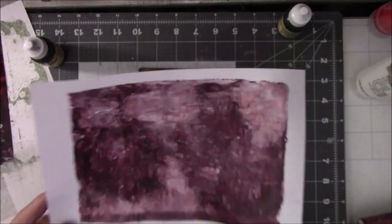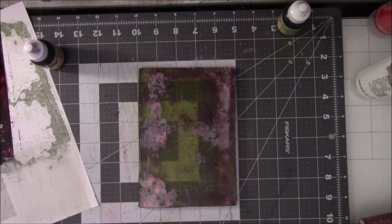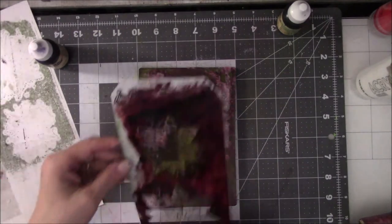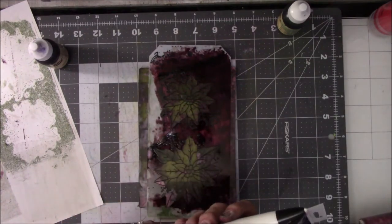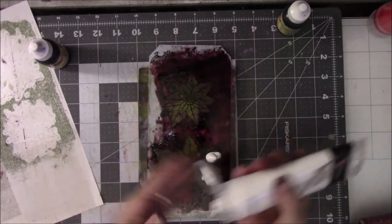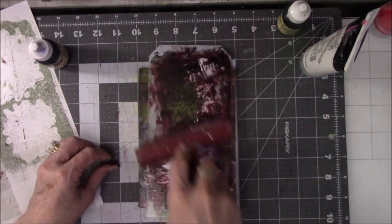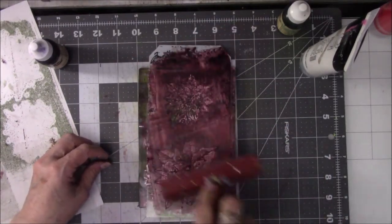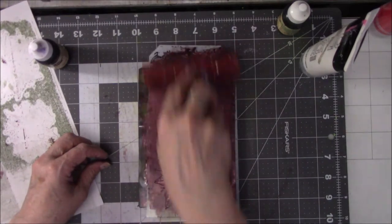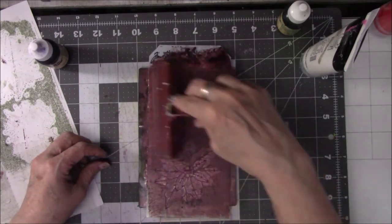Nope — two blobs. But it still looks interesting, just not what I was looking for. Let's try this again. Because the alcohol ink is a little wet still on the outskirts of the flower, I'm going to use that with the white to kind of blend it in.